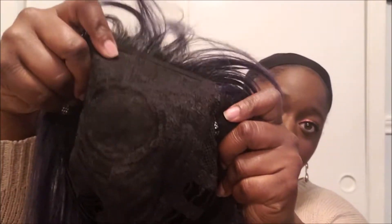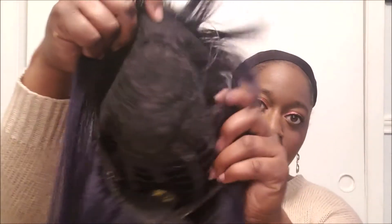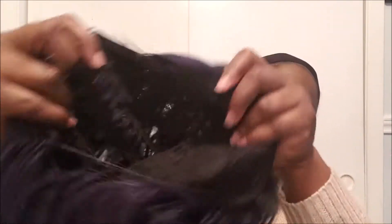Let me show you the inside of the cap construction. The one thing I don't like about it right off the bat is that it has absolutely no combs. Typically wigs will have a comb at the front and the back — this doesn't have any. There's the tag. It does have adjustable straps though, which is nice. It's just a full cap construction, so you can see how the inside looks here.